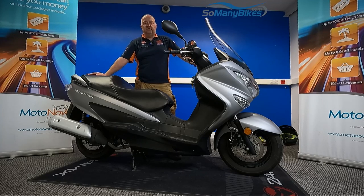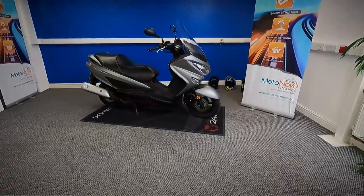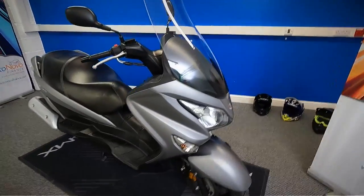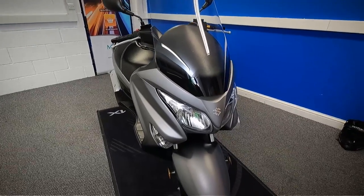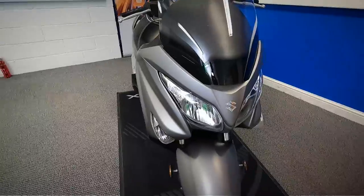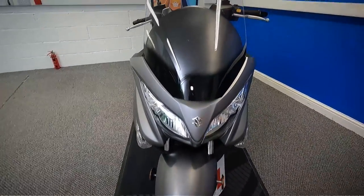Today we're going to take a look at this 2019 Suzuki Bergman 125. We're going to grab the camera and have a good close look around the bike for you. There's only one owner from new, it is low mileage, it is HPI clear, and it also comes with a spare key. We'll start at the front and work all the way around the bike to get a good close look at the condition for you.